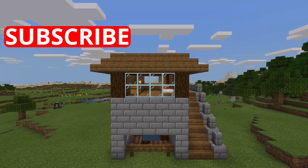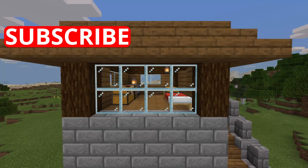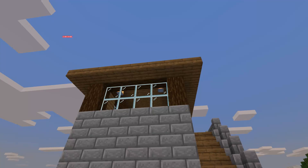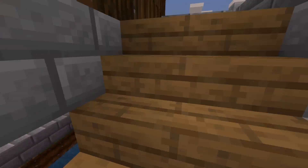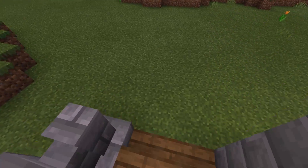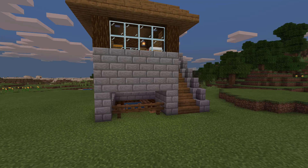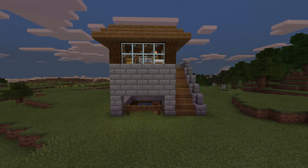What's up guys, welcome back to my YouTube channel. In today's video we are going to be making a nice simple wooden house — well, it's not that wooden — but a house with a farm below it with a nice space to live in. Before this video starts please make sure to subscribe, comment down below what you want me to make next. I hope you enjoy this video, let's get right into the tutorial.